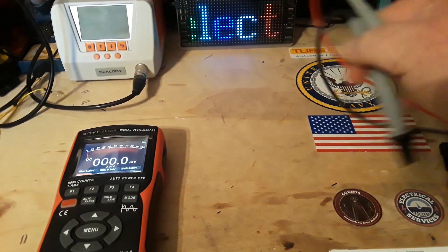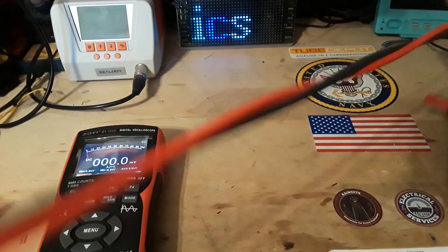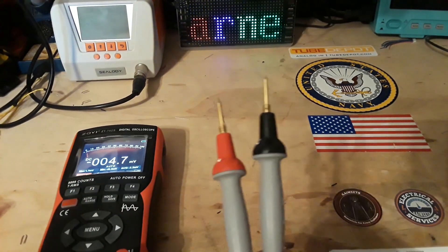I am grabbing our Probe Master gold-plated probes. These are the same set of probes I test every single multimeter with. That way we eliminate any problem with probes.